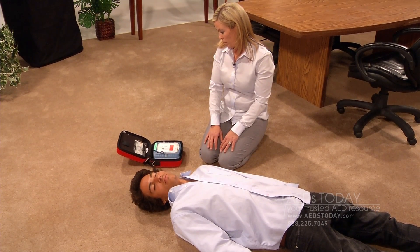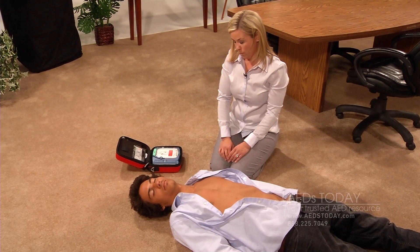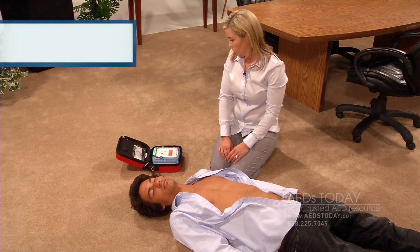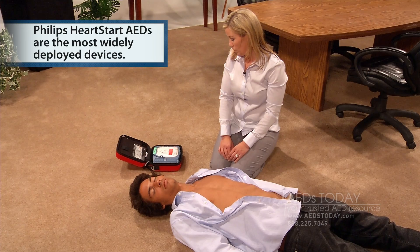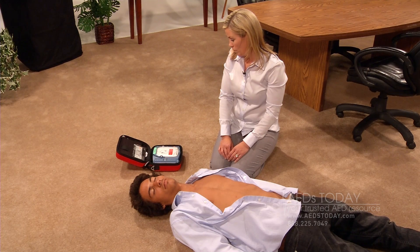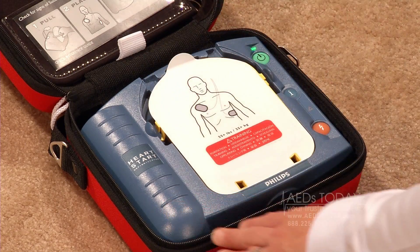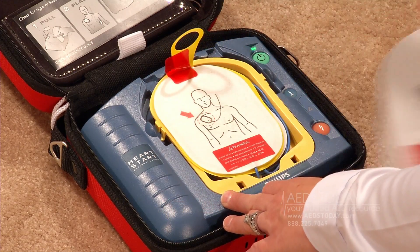Begin by removing all clothing from the patient's chest. Cut clothing if needed. You have already called 911, so remove the clothing from the patient's chest as quickly as possible. When the patient's chest is bare, remove the protective cover and take out the white adhesive pads. These are the electrode pads.